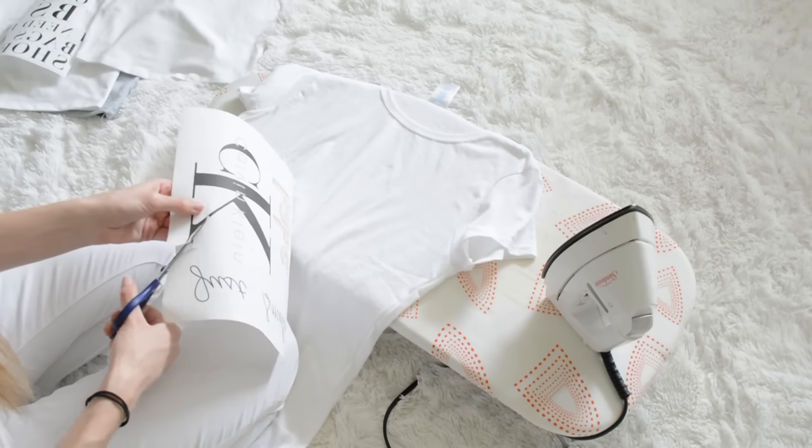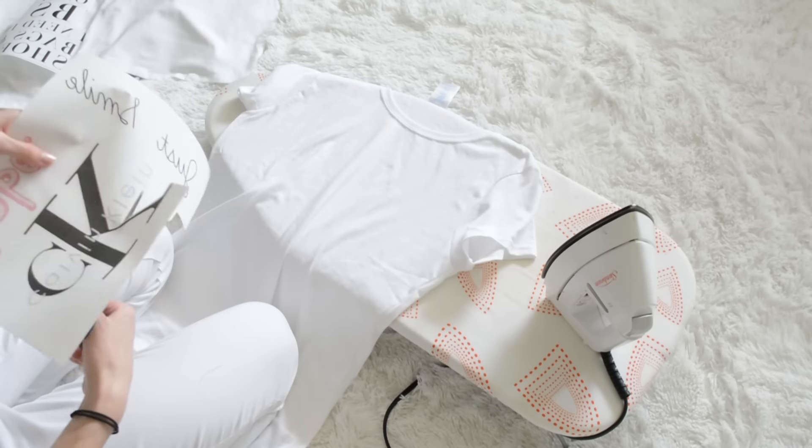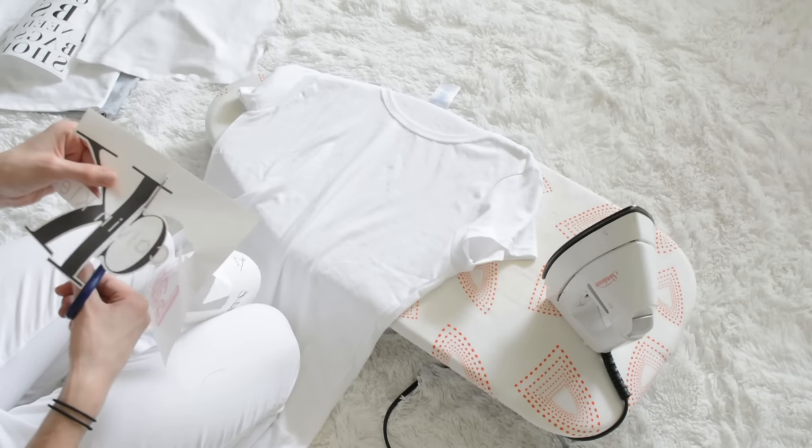Here I'm cutting out my first design that I want on my shirt. It's a Calvin Klein logo that I just got off of the internet. You can get any image off the internet that you want to print onto a shirt, as long as you're not selling them, of course.